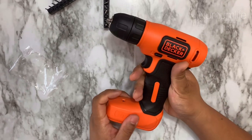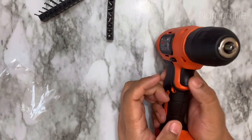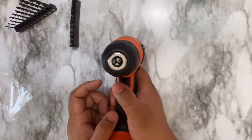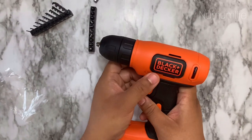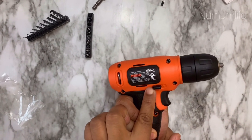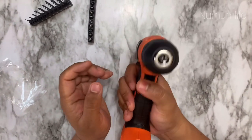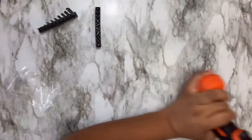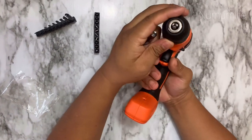In this Black and Decker drill, we have a forward/reverse button. If you push it and press the trigger, it will move forward. But if you want to reverse, you just push the button on the other side and press the trigger. If you put the forward/reverse button in the middle, it will turn off and won't work even if you push the trigger.